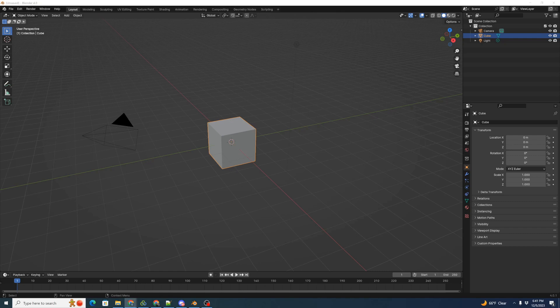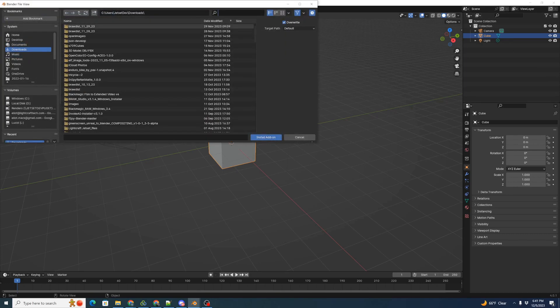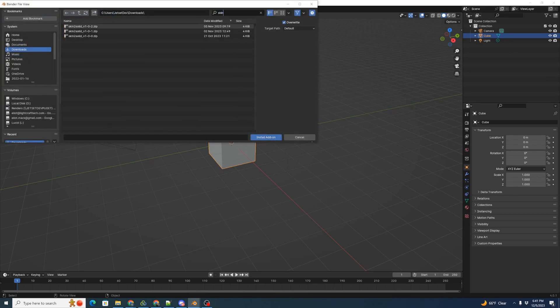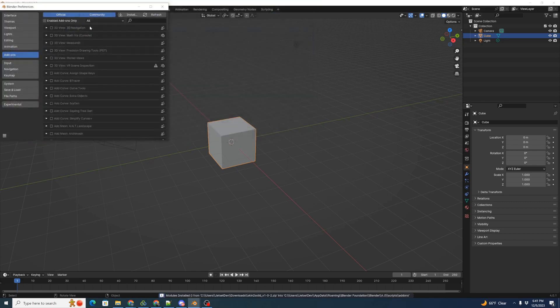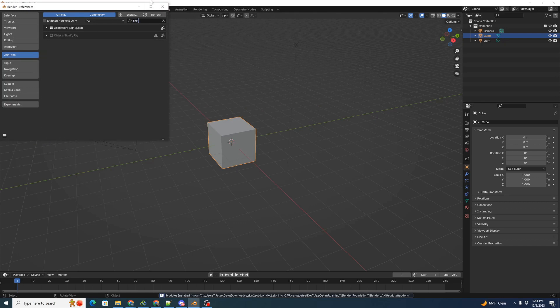So we built a Blender add-on to assist in this called Skin to Solid. It's on the lightcraft.pro downloads page. Go ahead and download it and install with the usual add-on process. We'll go to Edit, Preferences, Add-ons and click Install. We'll select Skin to Solid and install the most recent one. Then let's check — type in Skin and make sure that it's enabled.